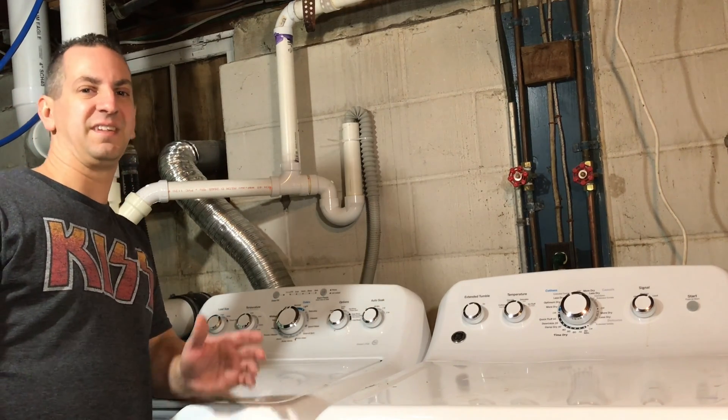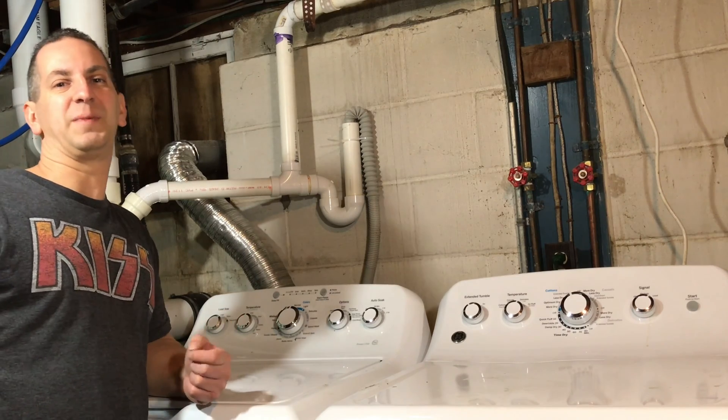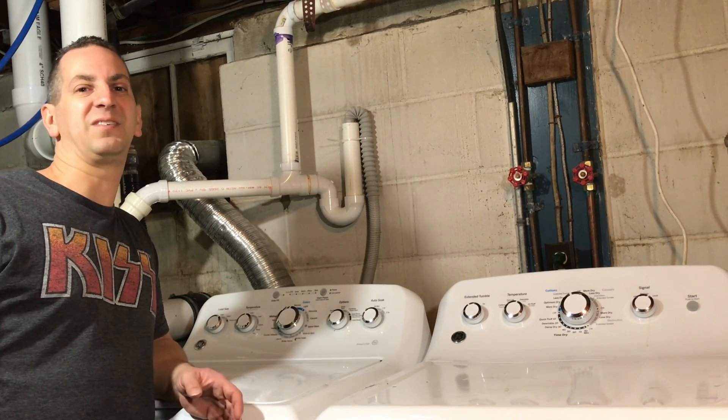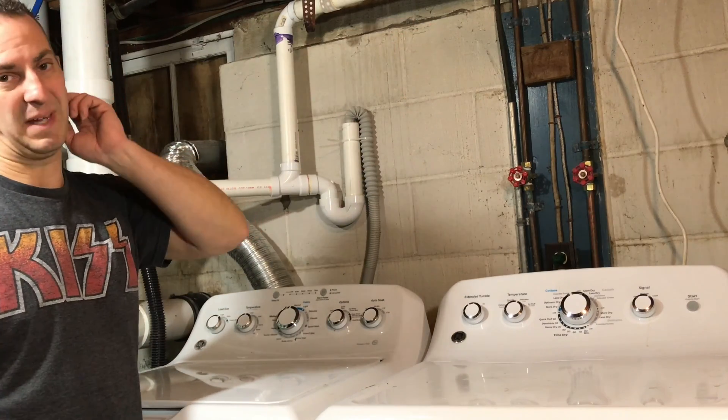In case you don't know what a trap is, this is what a trap looks like right here. It can be located on anything from a washing machine to a kitchen sink to a bathroom sink. We have one right under there, under the bathroom sink.